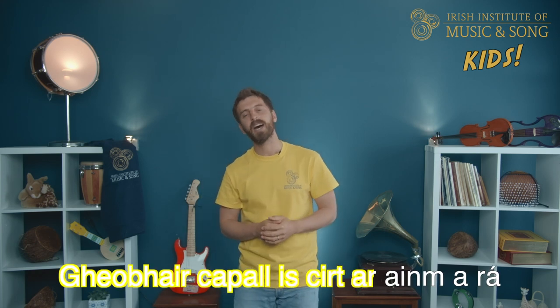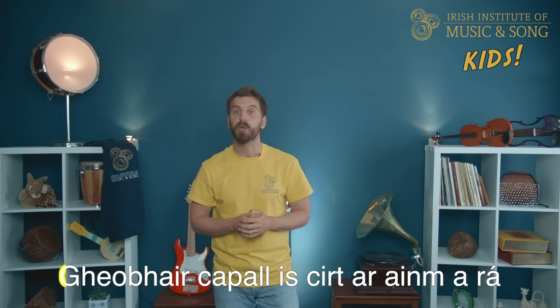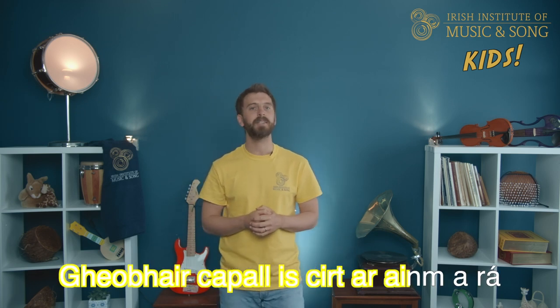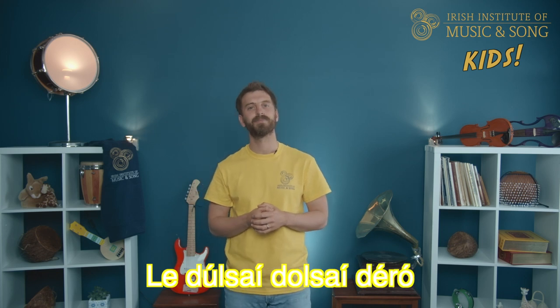Your capple is curter, anamara, anamara, anamara. Your capple is curter, anamara, la dulci, dulci, d'ero. Brilliant! Let's move on to verse six.